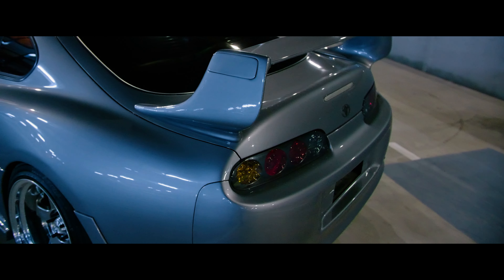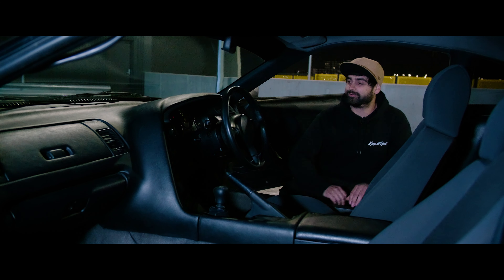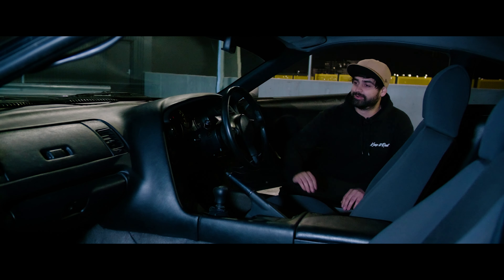And thanks to Pulse Titanium, we've got an absolutely amazing one-off titanium exhaust — have a listen. Interior: we've got a nice clean example for a JZA80 with, of course, the factory six-speed manual.